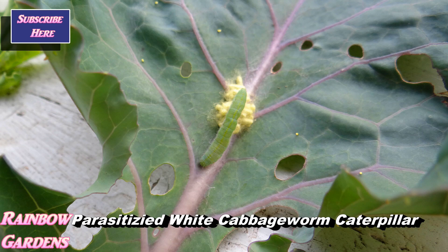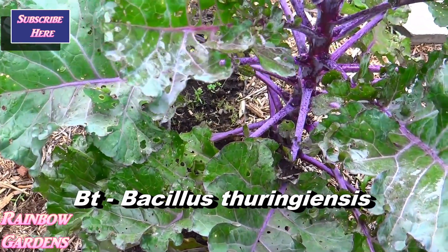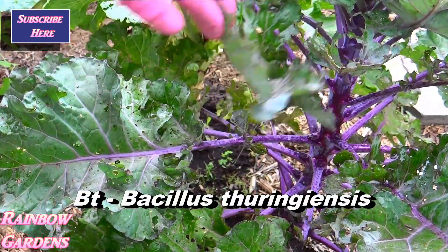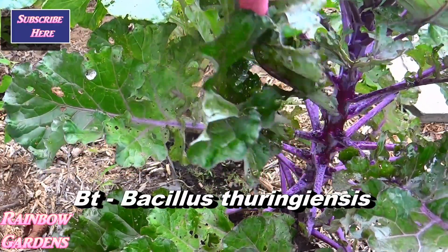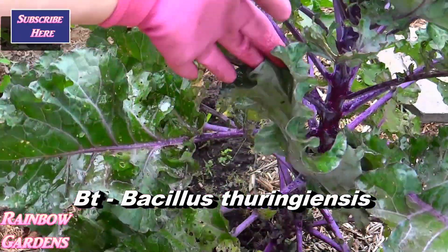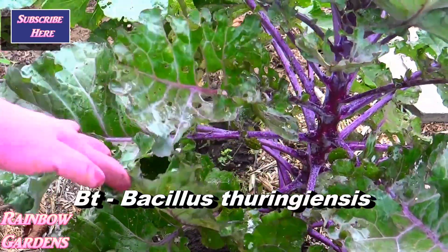For those of you who aren't familiar with BT, it's basically an organically approved product to help control worms. It's a bacteria that, when you put it on your plant, destroys the digestive system of the worm when they ingest it. The only thing is it does wash off.